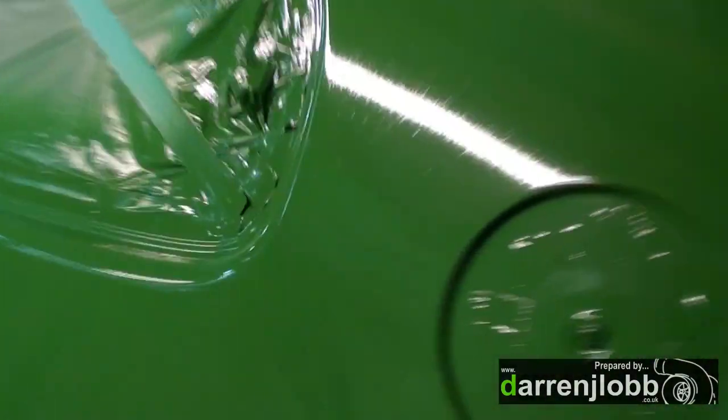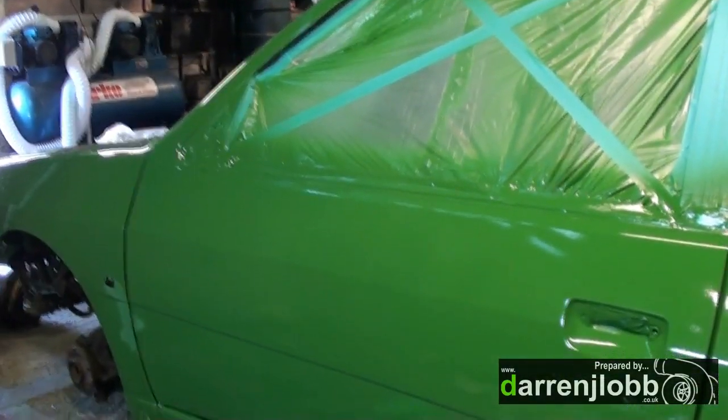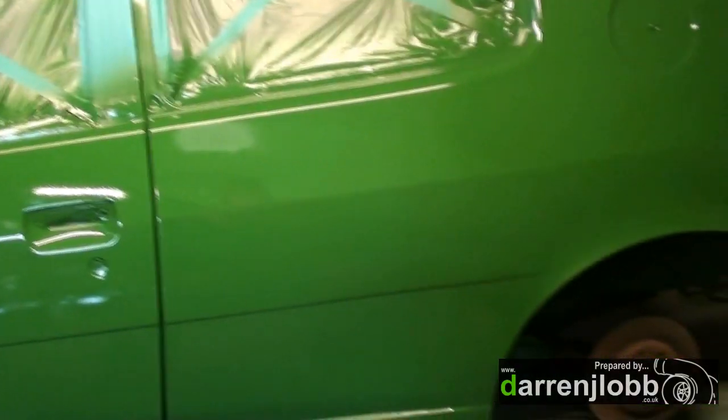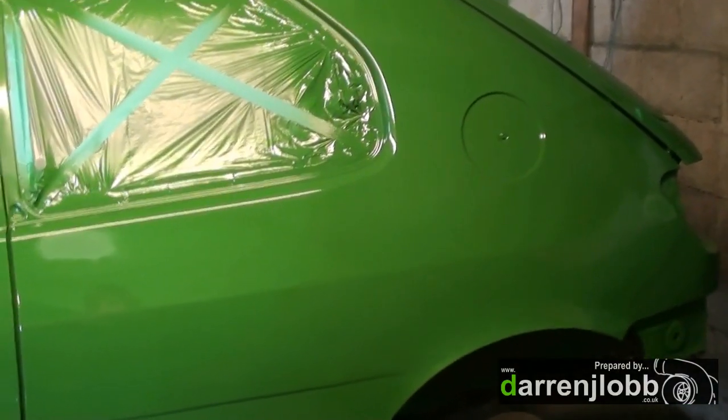Now I'm going to just try buffing it. The actual overall finish is a lot better than it was last time. You can see there's a huge amount of orange peel in it, but I'm going to try buffing it first and see what happens. If it looks respectable, I'm tempted to just leave it. At the end of the day, it's painted in a shed — I'm not trying to make it look like a show car. The main concern is the engine, really. I'm trying to avoid sanding the whole car again because last time I did that, I ended up with loads of deep marks that I could never get out. It looked awful.